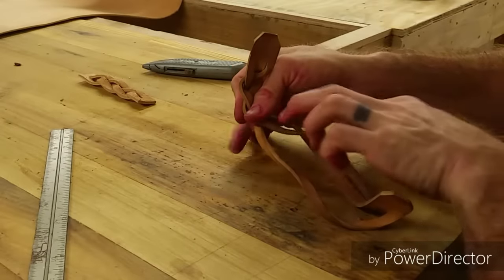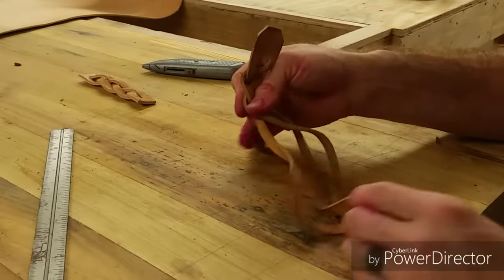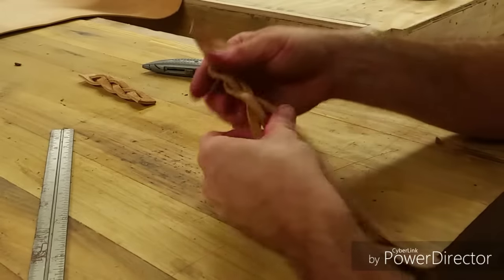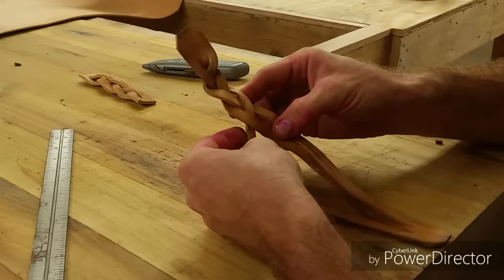Once again, you have two lines coming out one side, this line comes out the other way. You'll notice there's a much bigger hole here — you just follow it right through that hole. And that is our first braid.